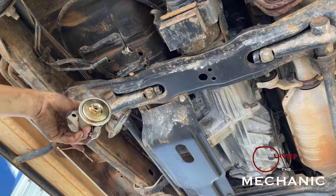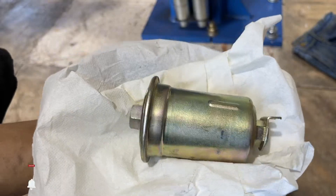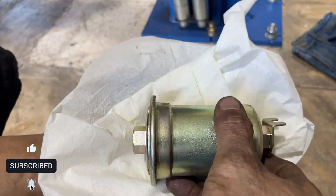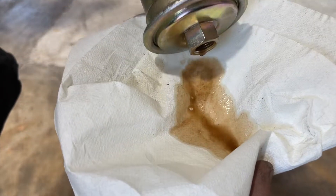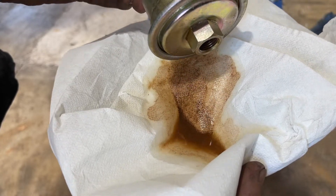The tank of this one is rusted, so the filter is quite dirty - I think there's rust in there. See how dirty it is - all rust - because the tank of this one is quite rusted.